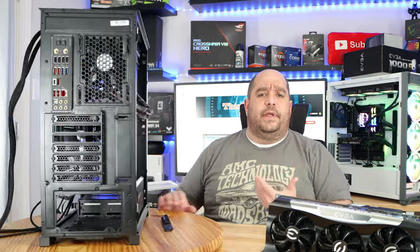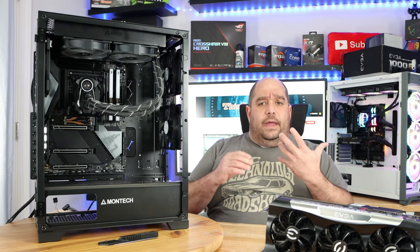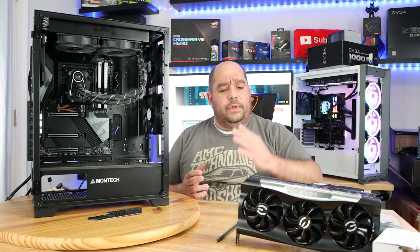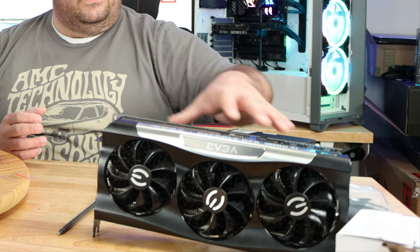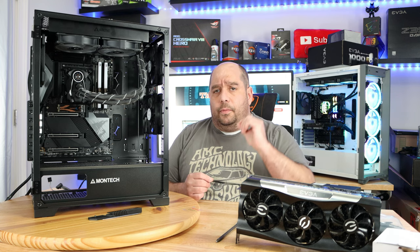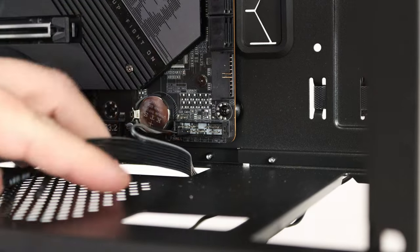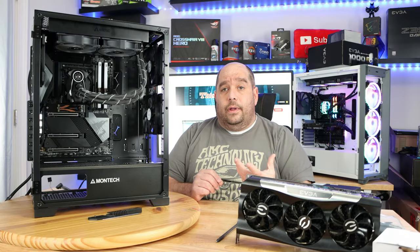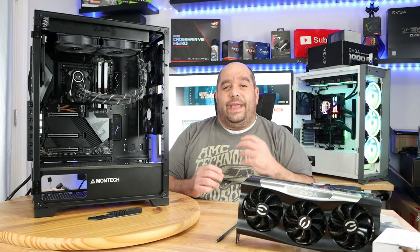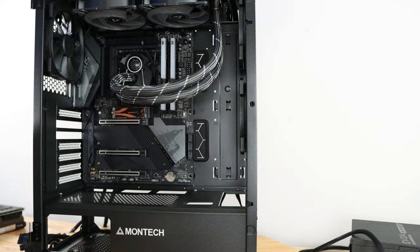In the last video I showed you how to put together this build. We got everything put together but didn't attach any cables, didn't attach anything to the video card, and didn't install the power supply. That's what this video covers — I'm going to walk you through beginning to end how to cable your machine, not only to make it work but also how to make it look nice and pretty.